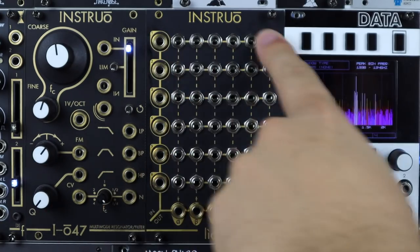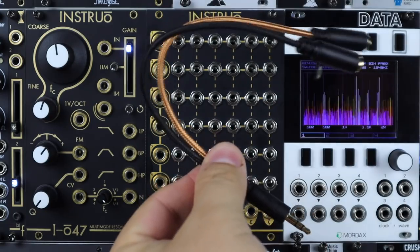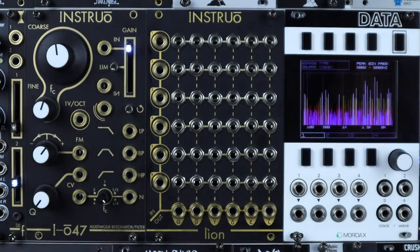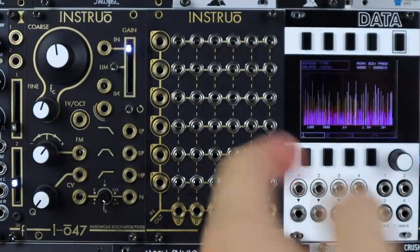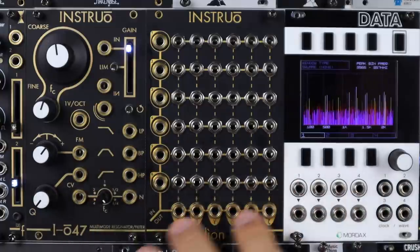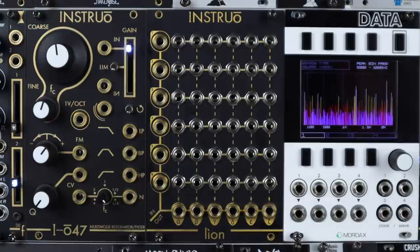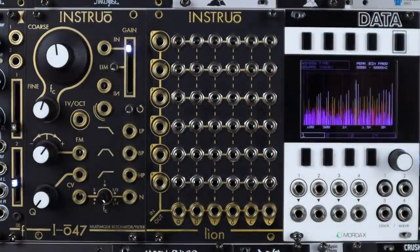We can split an input just with a normal patch cable and this will work like a passive multiple. We can use the insert cables where a TRS cable sends the input out through the black side and returns back in through the gold side. We can mix audio or CV, and take advantage of some attenuation weighting where if we're weighting several different inputs across to one output we can change how that volume interacts towards the final output. We can create feedback loops. We can encode and decode a mid-side matrix by adding a couple of inverters. There's a lot of ways to use this and you can really create a central hub for your modular system.